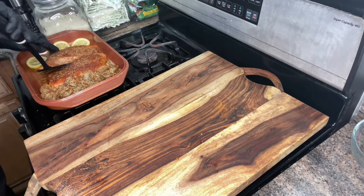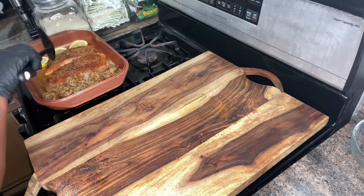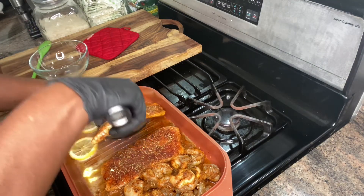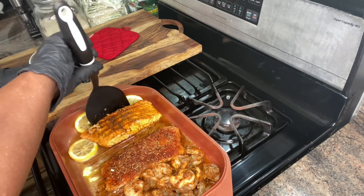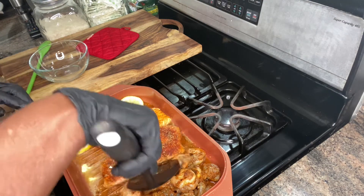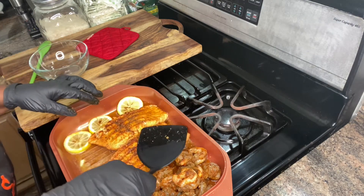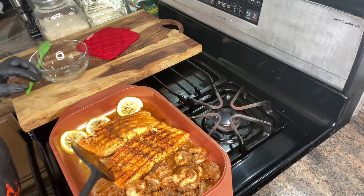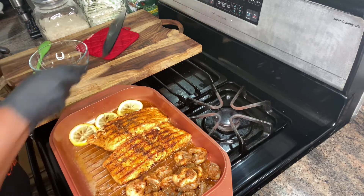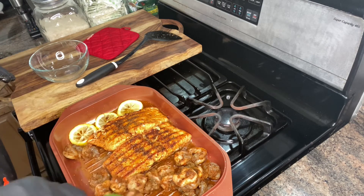We're going to check the salmon guys — have this on medium heat, okay? We're going to turn the salmon. Look at that baby, nicely intact. The flavor is so awesome guys. Stir the shrimp around a little bit.